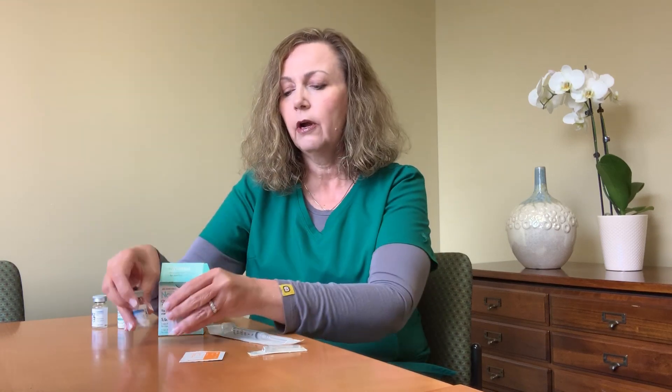If your dose is 2,500 international units of HCG and you have the Novaril, then you only need one box. You are going to draw up two milliliters of normal saline and inject the two milliliters into one 5,000 international unit vial and mix it up really well. You only need to withdraw one milliliter for your dose — so two milliliters of diluent into the 5,000 international units, but we want only half of that. Just withdraw one milliliter of the contents to administer for your trigger.